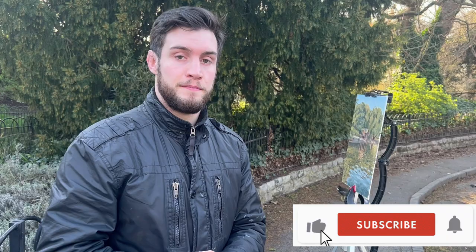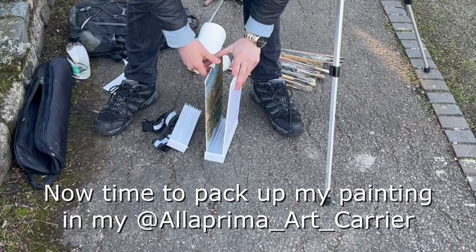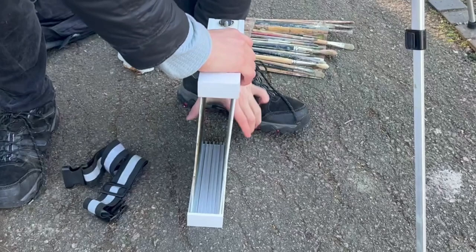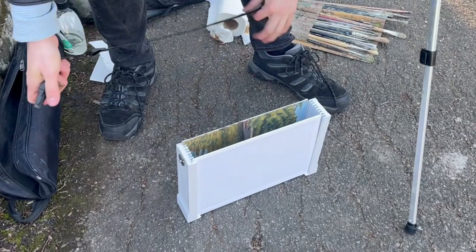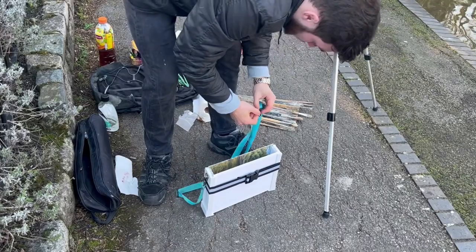I've finished painting here in Battersea Park. I hope you enjoyed that video. The GoPro died quite early on, but I did get some camera shots of me working. If you enjoyed it, please give it a thumbs up and subscribe to my channel, and I'll see you in the next video. Check out my next video where I go on a search through central London to find the most picturesque cherry blossom tree to paint.